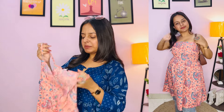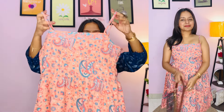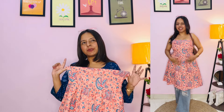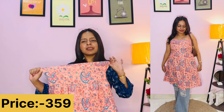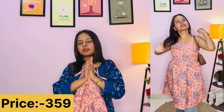The chest area is a bit tight, so keep that in mind for sizing. But this print is very good — you can see how beautiful it is. If you are making a trip, you can also wear it as a dress. The price will again be mentioned on screen.